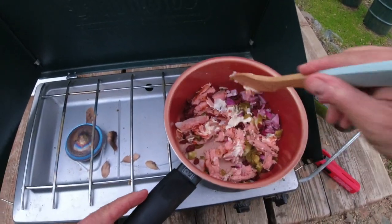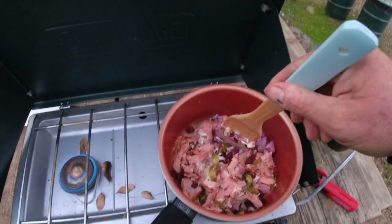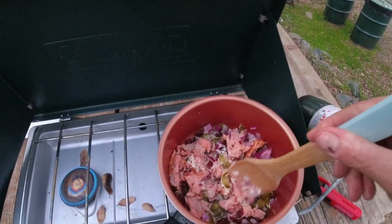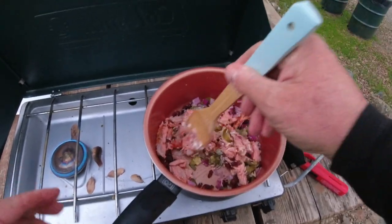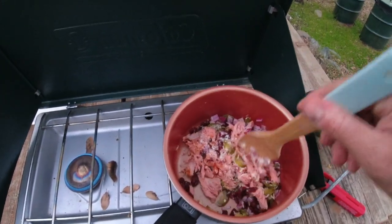The first thing I'm gonna do is heat up the salad portion of this. I've got a little mayo in there to add a little oil to it, so we'll get that going. Once that's going good we'll move it over to the second burner and get started toasting the bread.